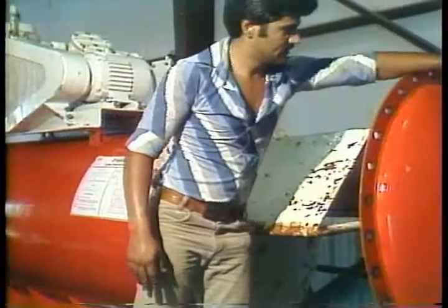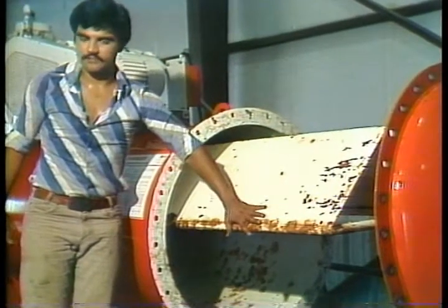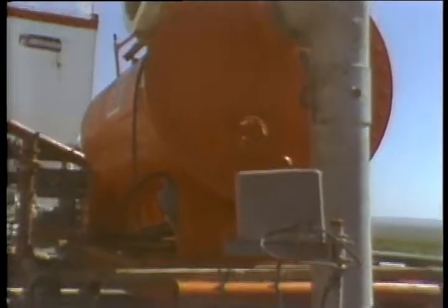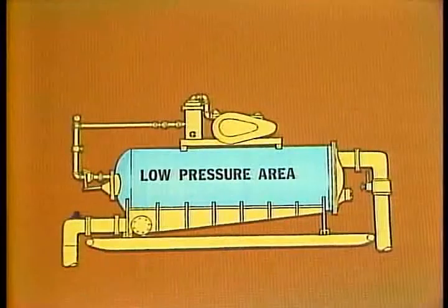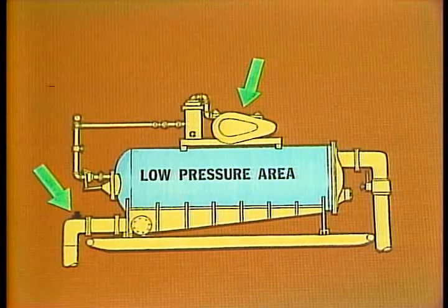Now before we go any further, let's look at the theory of operation of this unit — it's really a simple, foolproof system that's easy to understand. The gas-cut mud that comes out of the hole first makes its way over the shakers, where the larger chips and cuttings are removed. From there the mud goes into a settling pit, where it gets drawn into the degasser through the suction line. The gas-cut mud is drawn into the vessel by the low pressure created in the vacuum tank. This lower pressure is created by the vacuum pump drawing out air in the tank and by the jet nozzle creating a low pressure area at the discharge.